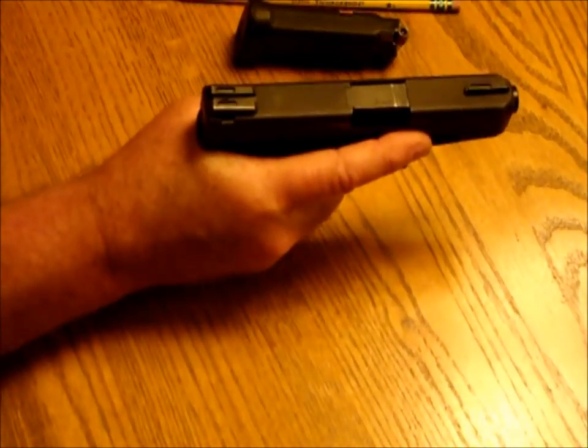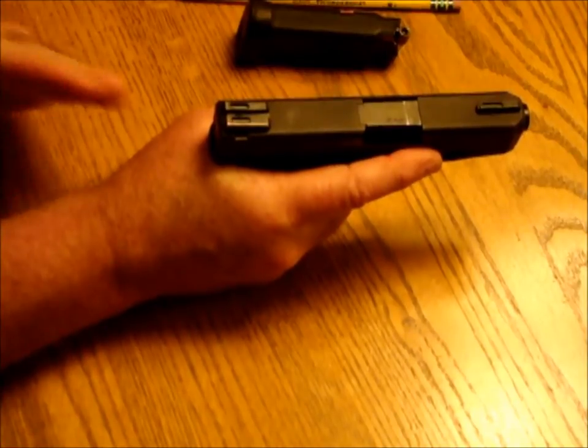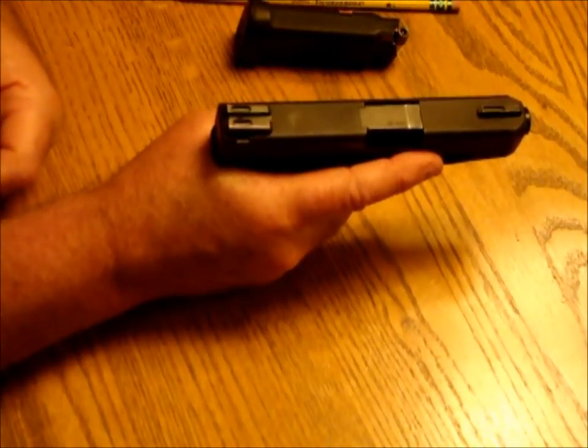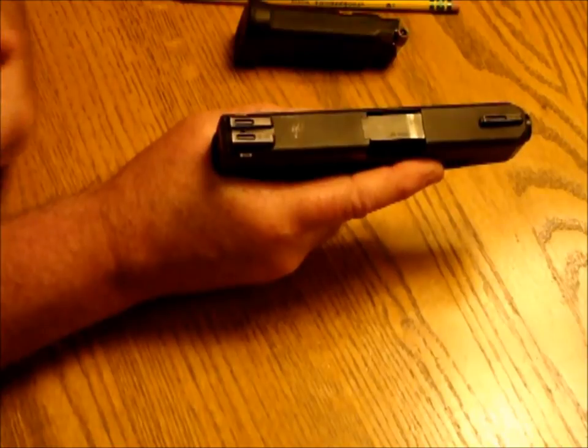I let that round just fly out. It hits the ground — it's okay, it's not going to explode, don't worry about it. Don't pick that round up right now. Take care of the gun first, meaning we're going to continue making this gun safe.